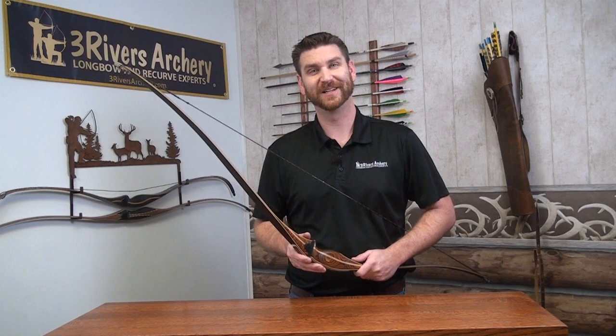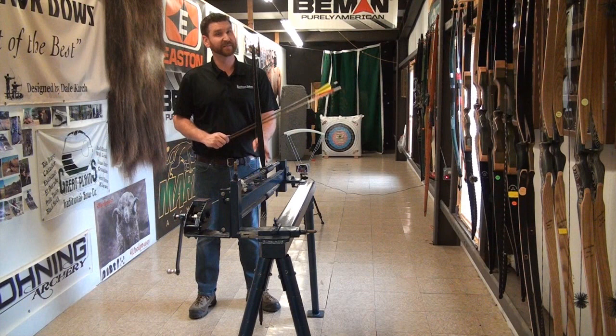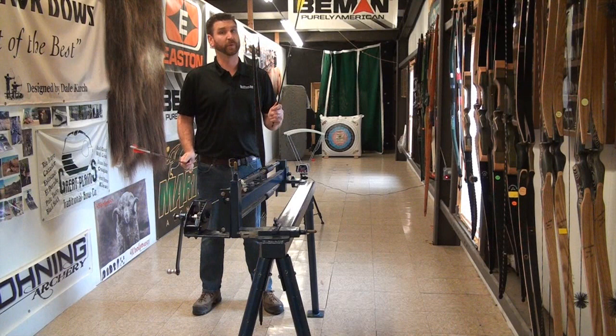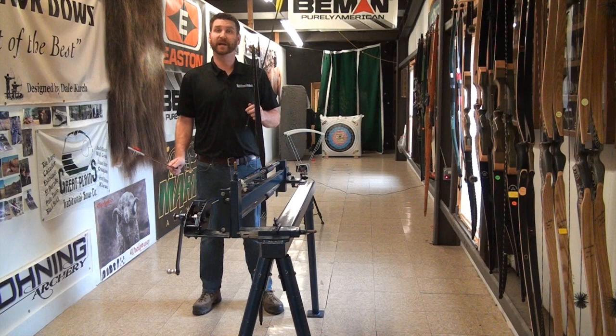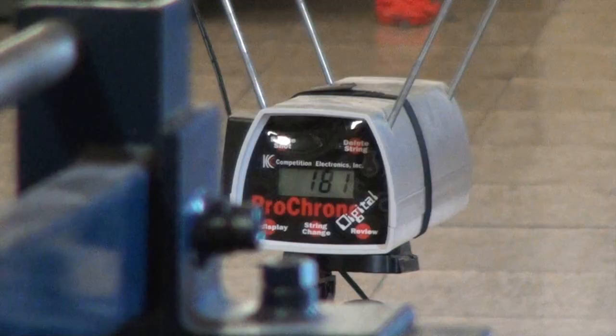So speaking of performance, we're going to go up in the range and put it through the shooting machine and see how it does. I've got the Mesa 2 strapped into the shooting machine here. We've got our chronograph about 6 feet roughly from the back of the bow. It's a 50 pound bow with a 7 and a half inch brace height. It's drawing exactly at 28.5 pounds and an exact 28 inch draw on the machine. I have two arrows — one weighing 500 grains and one weighing 400 grains. So it'll represent 10 grains per pound like a hunting weight and 8 grains per pound like a target weight. I'm excited to see how she shoots. Let's get to it.